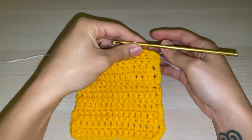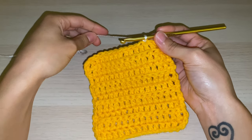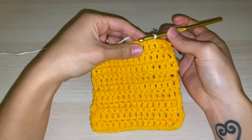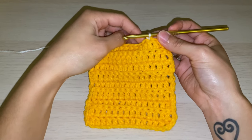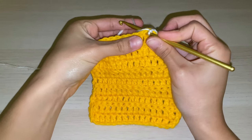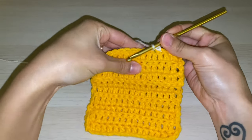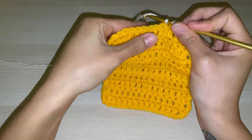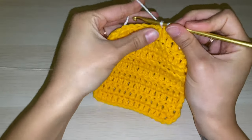For doing this border, all you need to know is a single crochet and a double crochet. I'll show you in this video and I'll also link our previous tutorial videos on how to do those. So now I'm going to go into each stitch and do the single crochet stitch: insert my hook, pull up, and pull through two. I'm going to keep doing that all the way around.